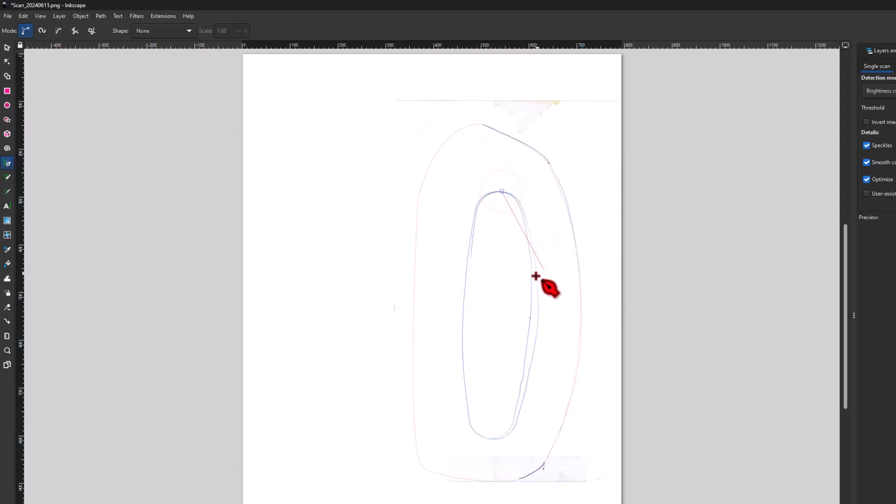Then we're going to repeat those steps once again — click and hold for the line I want to trace, once again click and hold, click, hold, and drag. And then finally click. So that is our basic shape.